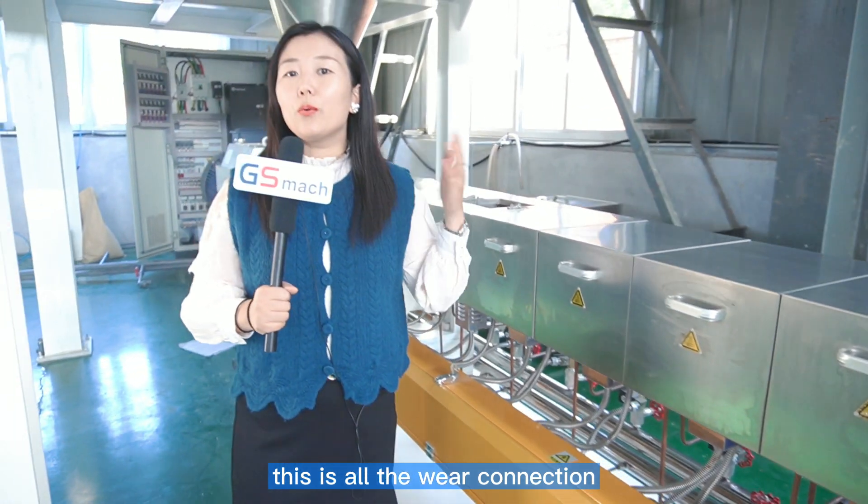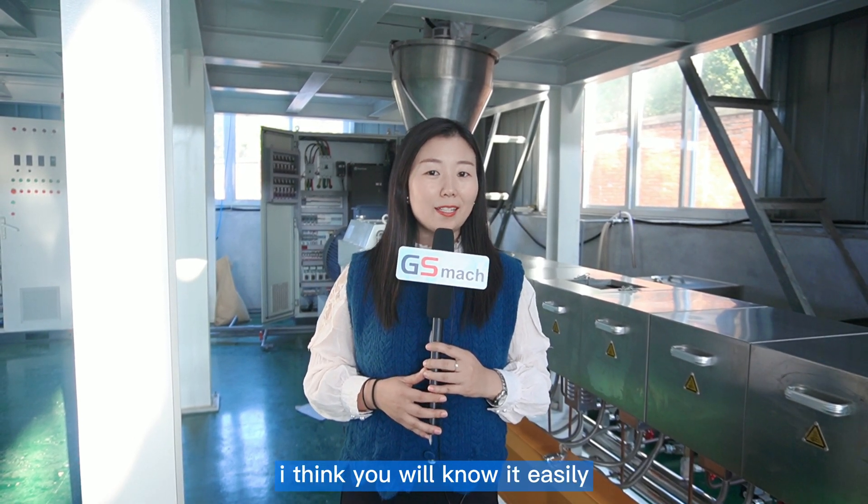This is all the wire connections for the twin-screw extruder water strand cutting system. For the next video, we will teach you how to install the gas — I think you will know it. See you later.